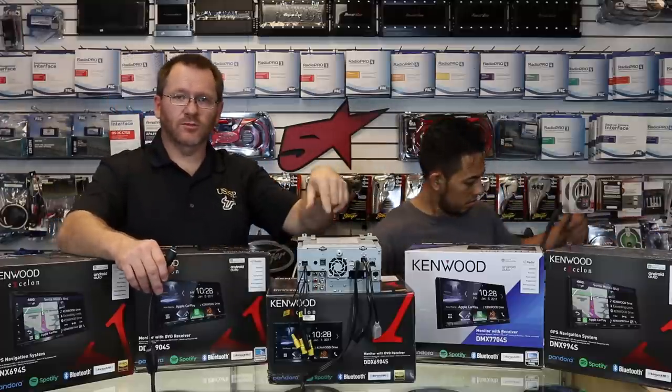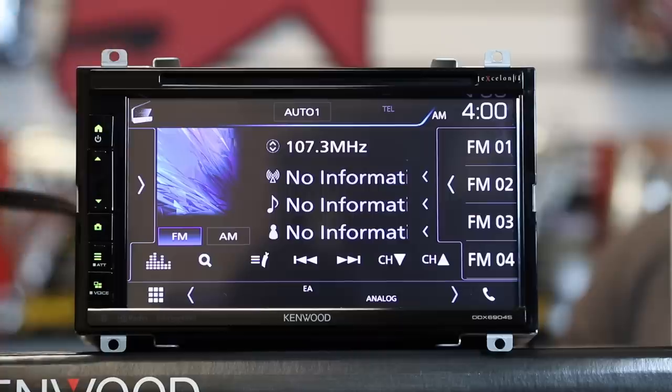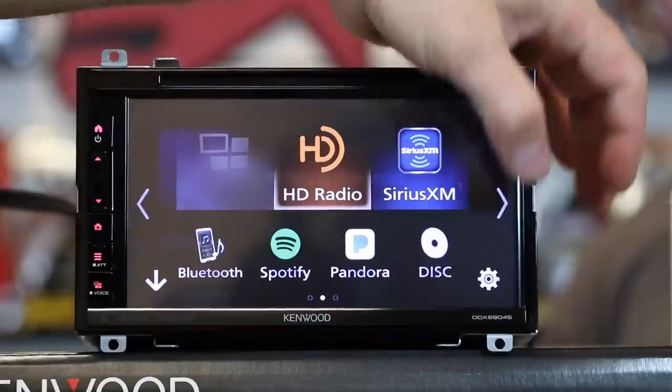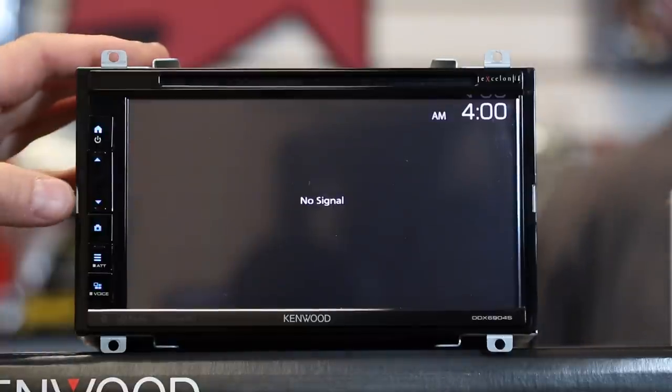So now we're going to turn this radio around, power it up, and show you actual screen sharing on the face of the radio. Once the radio is back on, go ahead and go into your sources and come over to AVN. Go ahead and select that — this is where the magic is going to happen.